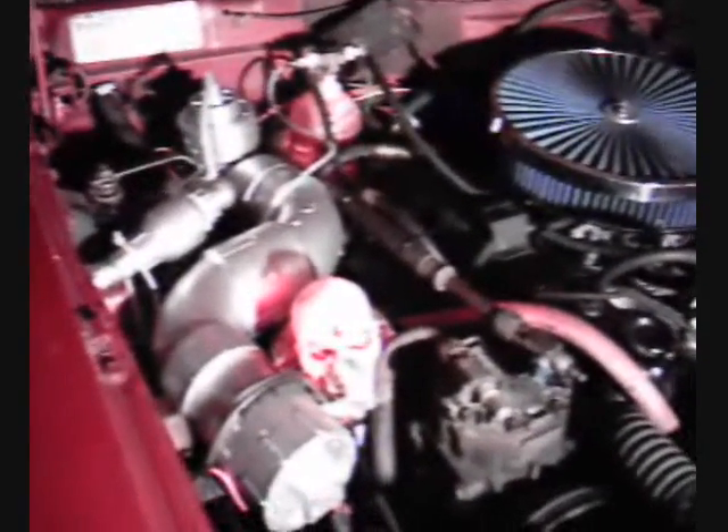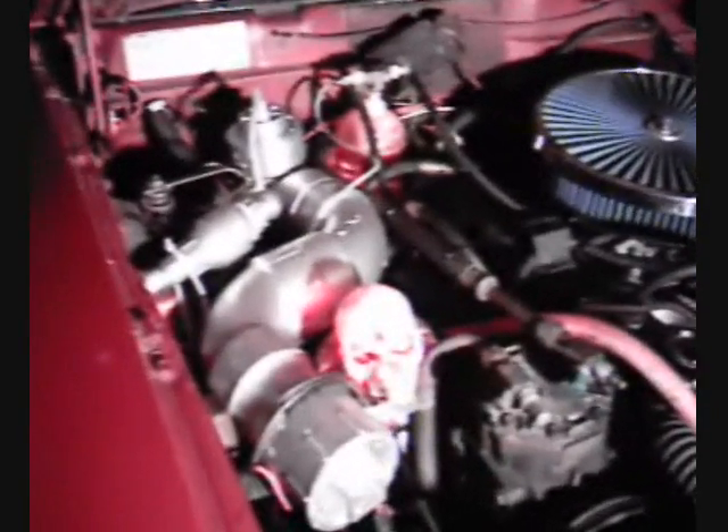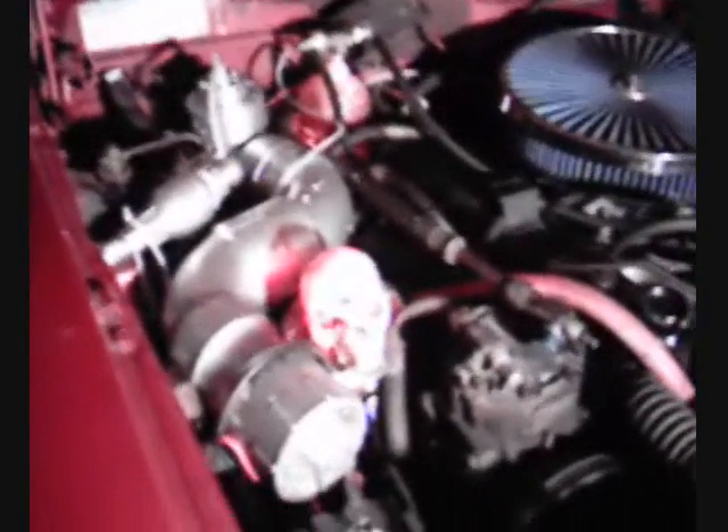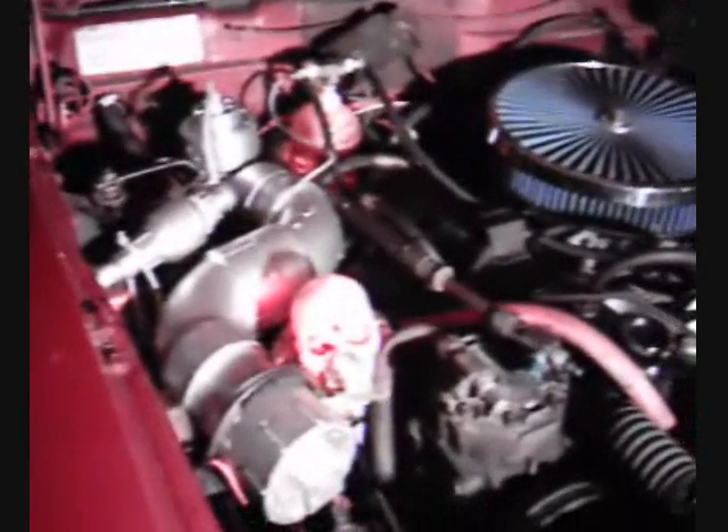I've got it on 12 or 14 volts on the car system, and it's clearly more aggressive on gas production. I'm thinking my amps are higher — it looks like I might be drawing close to 30 amps, which I have a potentiometer I can dial that down.